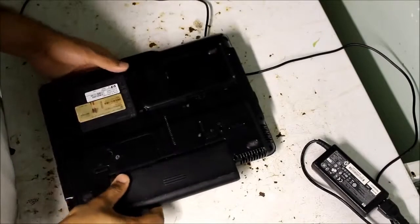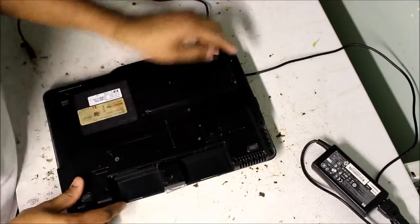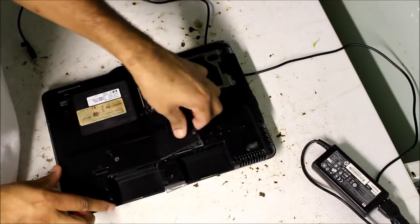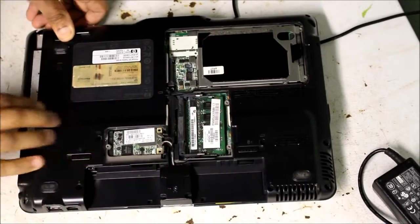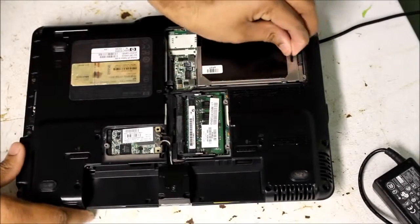So here I've got the laptop flipped over. First thing we're going to do is remove the battery, and then there's two screws here that you undo to remove the hard drive cover. Two more screws for the memory, and one screw here for the WiFi cover. Next to this little tab here, push out, remove the DVD drive, pull up the hard drive.